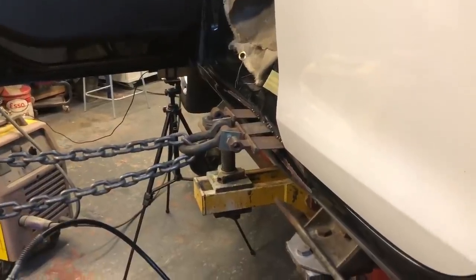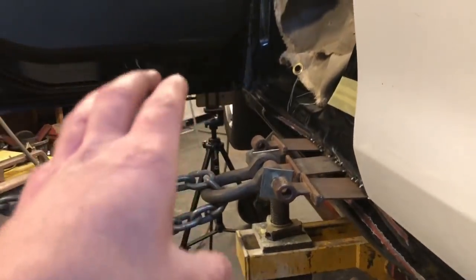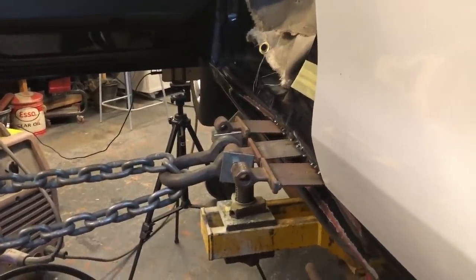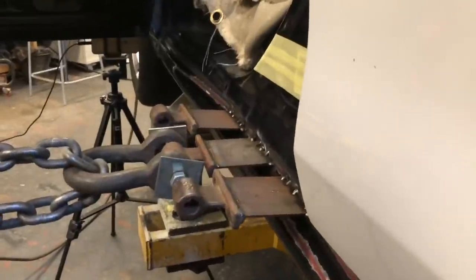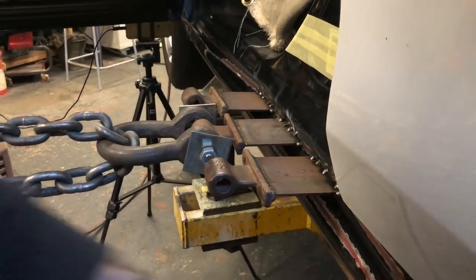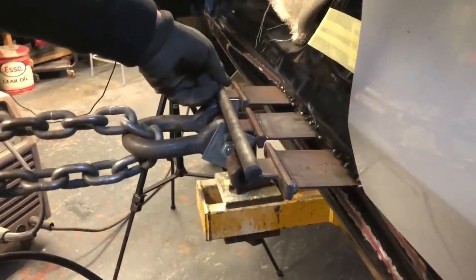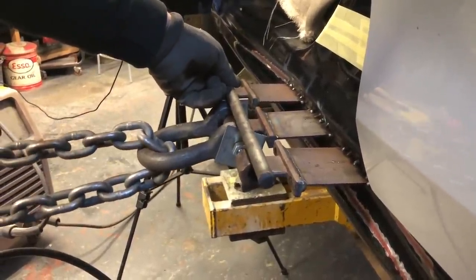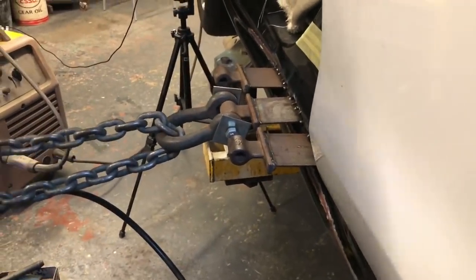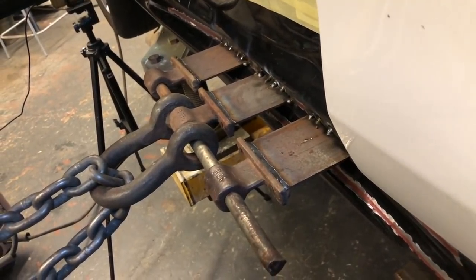I'm going to try and film live, Chris giving that a pull, and we've also got it on time-lapse. I'm going to slow that down so that if we don't catch much live, that should catch quite a bit. Ready when you are. And we get that pin in there — first little pull and we managed to get the pin straight through, so we're good to go.